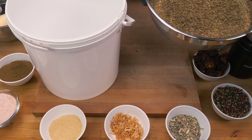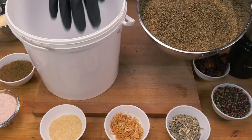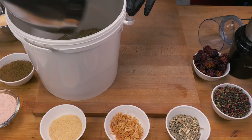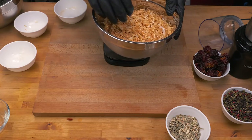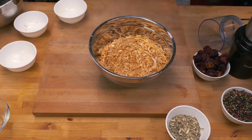First up we're going to put in the greens - the oregano and the thyme - straight in without blending, just to give a bit of texture to the final product. Then there's 250 grams of the onion going in - it smells just delicious - so we need to start processing this.